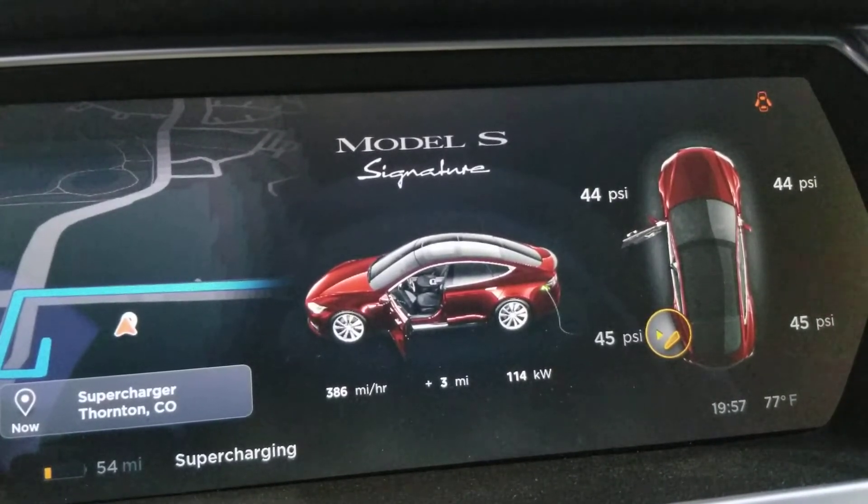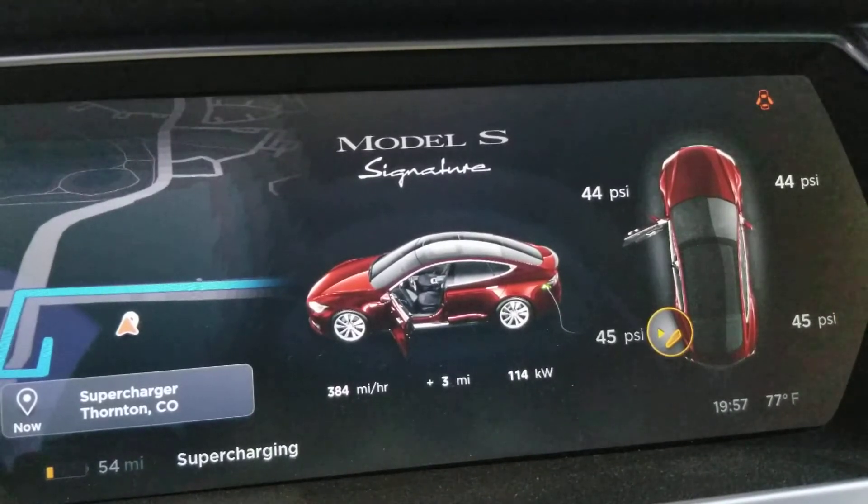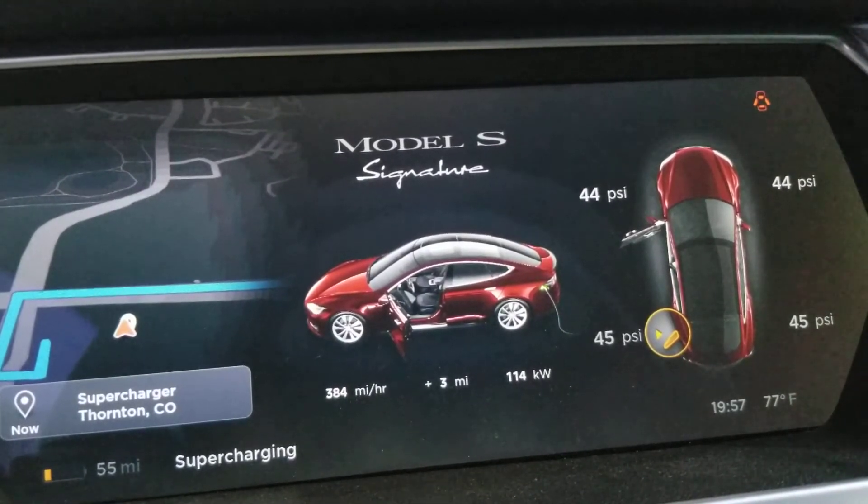We just drove down from Cheyenne, Wyoming, so we ought to be able to have a pretty warm battery.